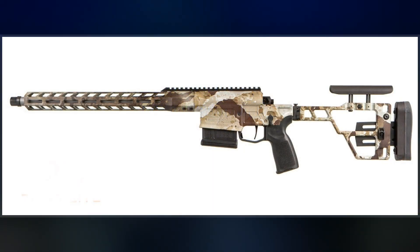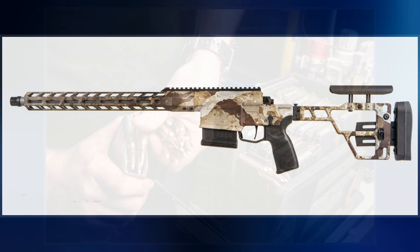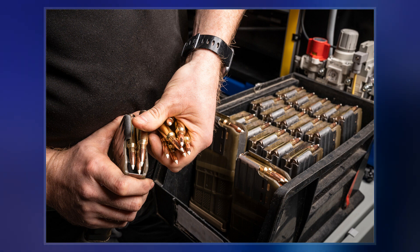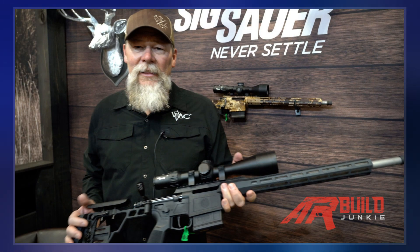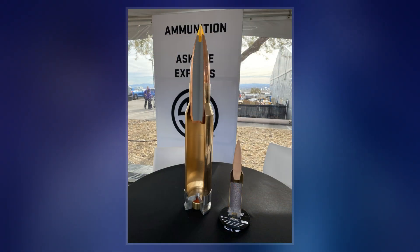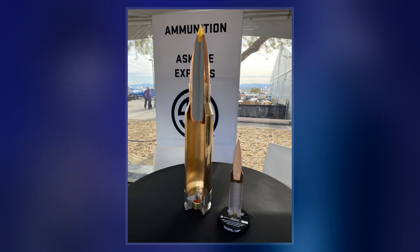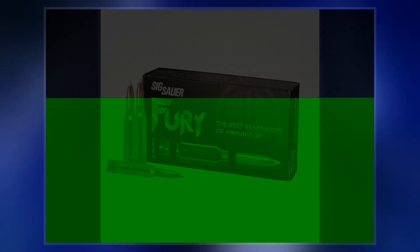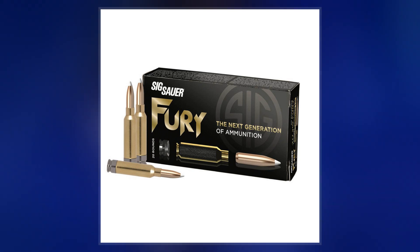Bullets are either 135 grains match grade or 140 grains hunter-tipped. SAAMI warns that maximum average pressure levels greater than 65,000 psi may present increased risk of unsafe cartridge case or firearm rupture, and thus require cartridge case and/or firearm designs that depart from traditional practices. The .277 Fury's SAAMI maximum average pressure of 80,000 psi enables a 135-grain projectile muzzle velocity of 3,000 feet per second from a 16-inch barrel.